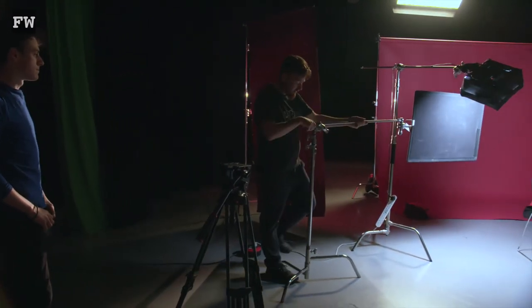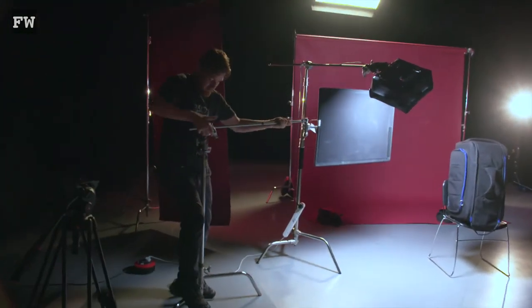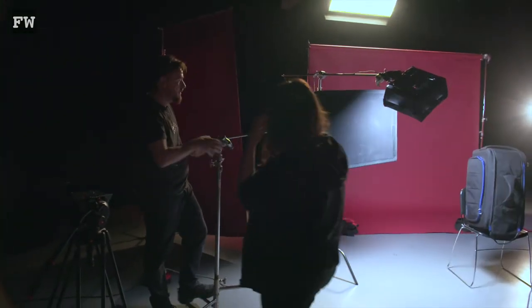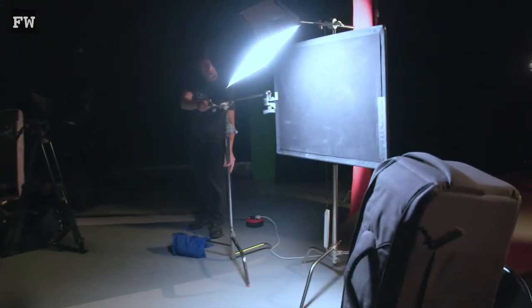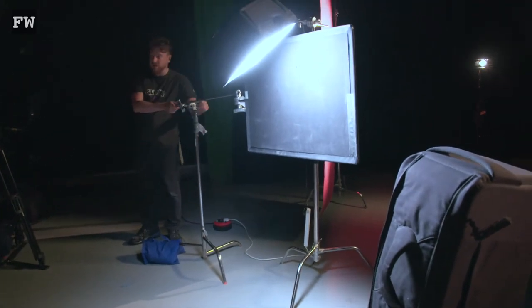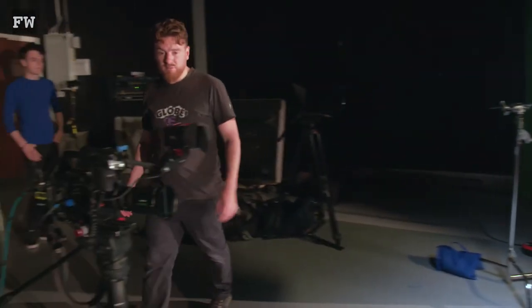Obviously I'm trying to light our subject here. Can someone get me a sandbag? So you see the big red backdrop now — again, a lot darker. I can cut that off so the light will just hit our subject there. These flags are amazing, especially if you're doing this kind of dark and scary backdrop like we're doing here today.